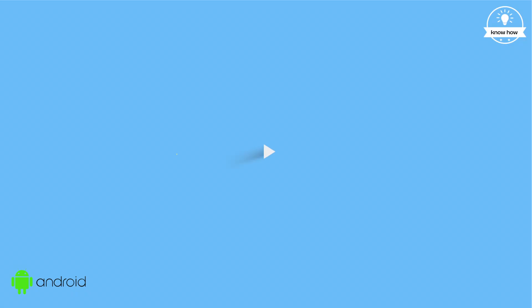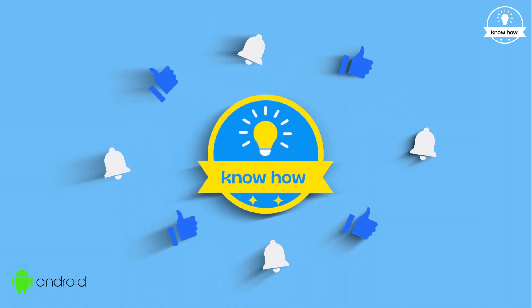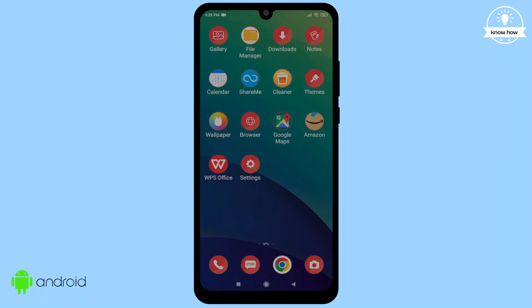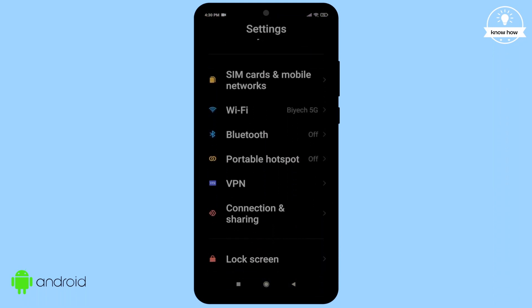Open the Settings on your device, then scroll down and look for the Passwords and Security setting.